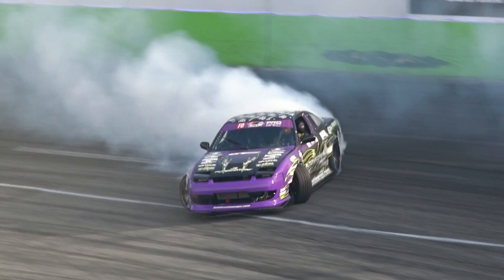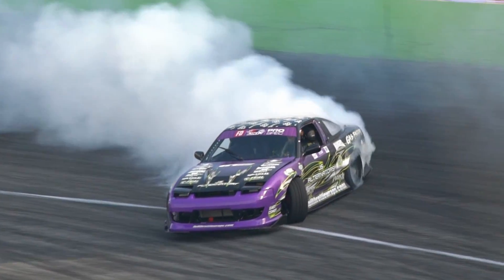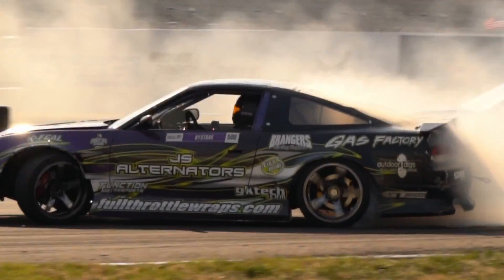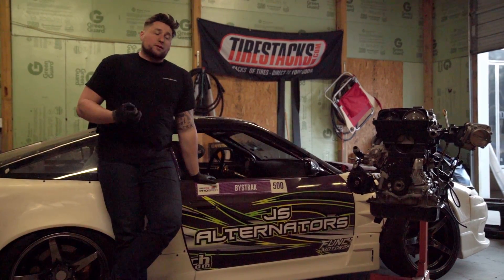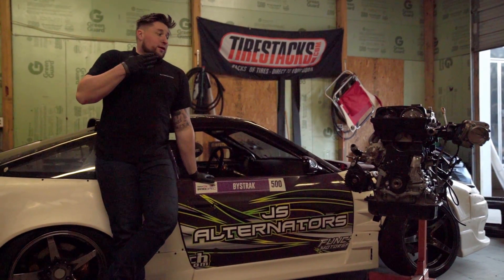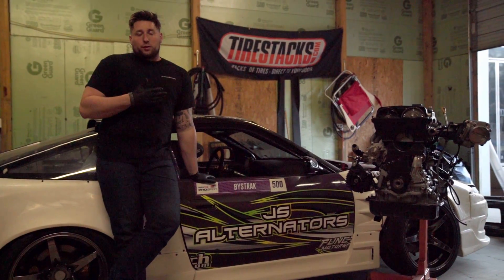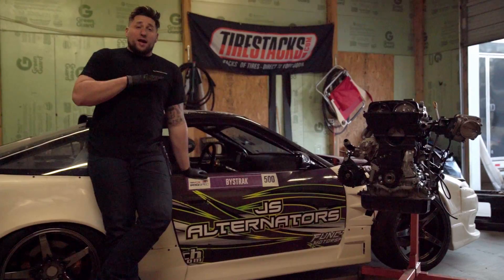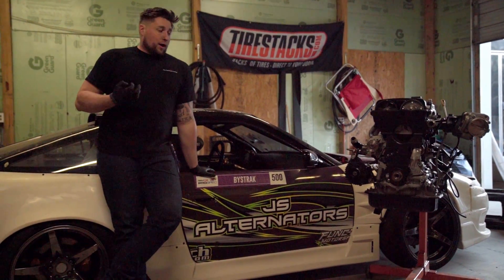We took that alternator through the entire 2022 season. We compete in Orlando in May, we compete in St. Louis in July — those are some extremely hot climates. These motors are running to the absolute brink, the absolute abuse that a drift motor, a drift car goes through, is unlike any other motorsport. I can say that hands down.